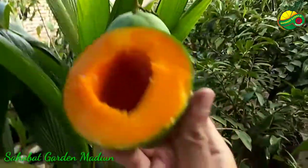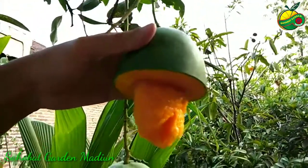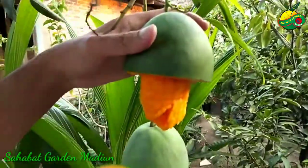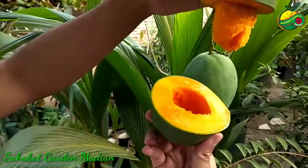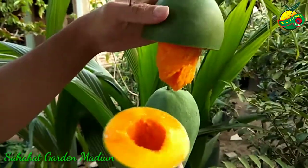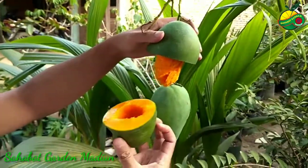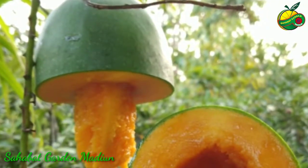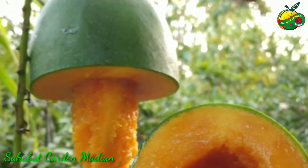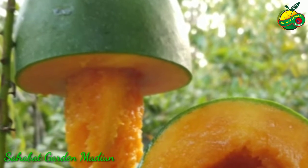Bagi para pencinta tanaman yang ingin mendapatkan bibitnya, bisa diperoleh di sahabat Garden Madiun. Bisa datang langsung ke sini, ataupun bisa melalui online. Ini sudah siap dikonsumsi dan rasanya sangat manis sekali. Terima kasih, sampai jumpa lagi.